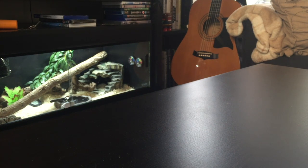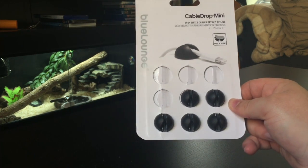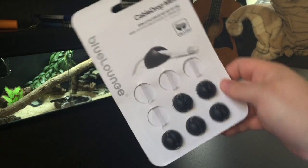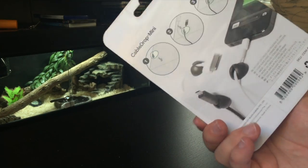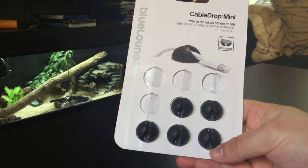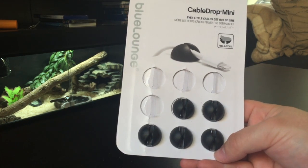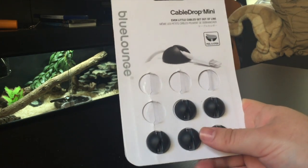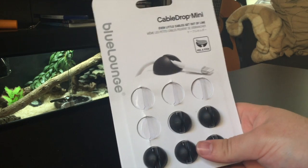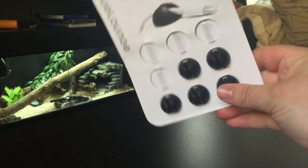The last thing I wanted to show is not an essential in any way but it's just something I find really handy — these cable drops. It really annoys me when cables are hanging loose or if probe cables for thermostats or thermometers aren't secured. These things are great — you can stick them to the side of the tank, the bottom of the tank, pretty much wherever you want. The glue holds really strong so you want to get your positioning right first time around. I use these in all of my tanks and they're just really handy for securing any loose cables, especially with snakes — they tend to get into everything and move whatever they can around.